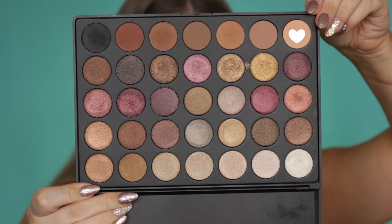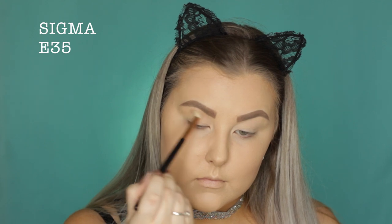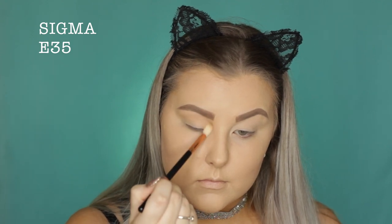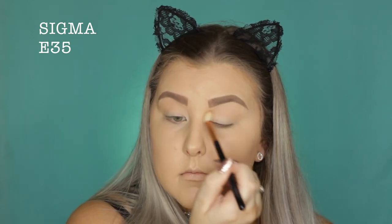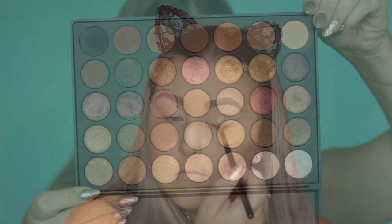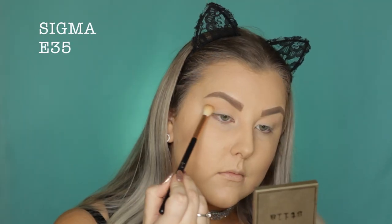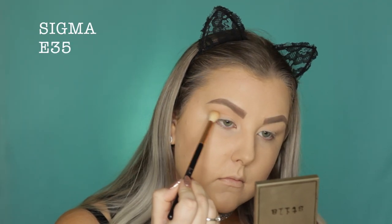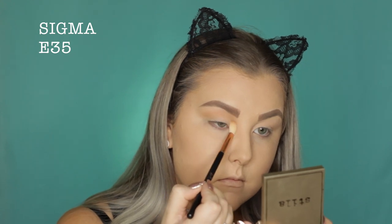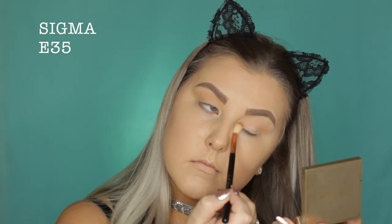Then dipping into the Morphe 35F palette, I'm taking this kind of transition-y shade — it's just like a soft brown — and I'm just buffing this into the crease. The next shade is a slightly deeper warm-toned brown and I'm basically doing the same thing, building up the color intensity in the crease to give everything a lot of dimension.